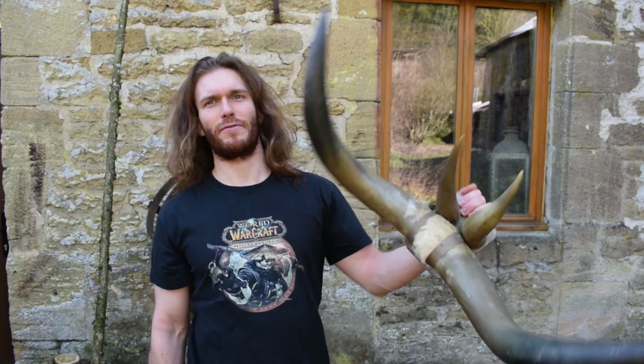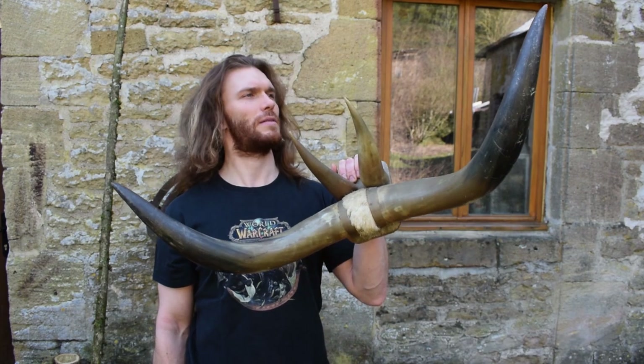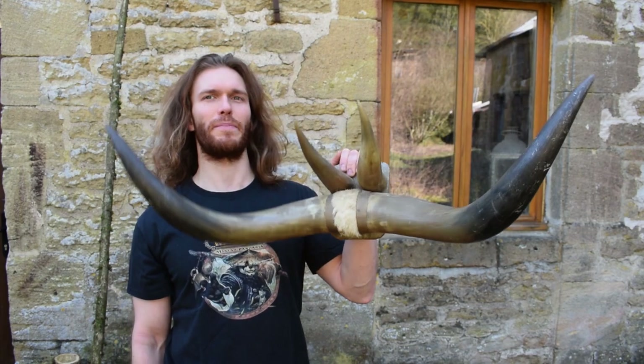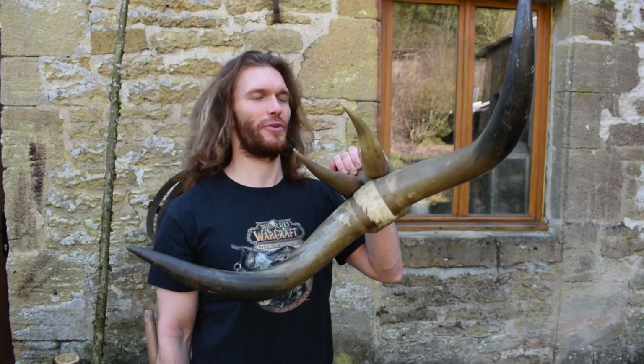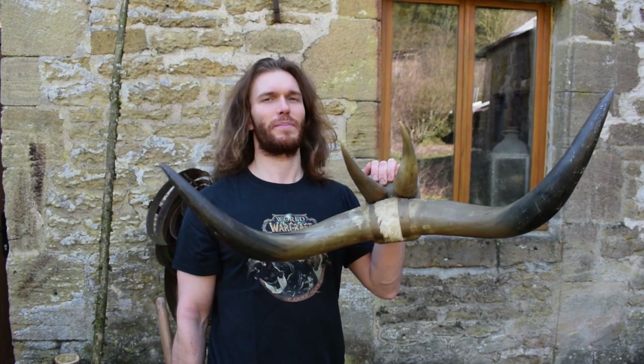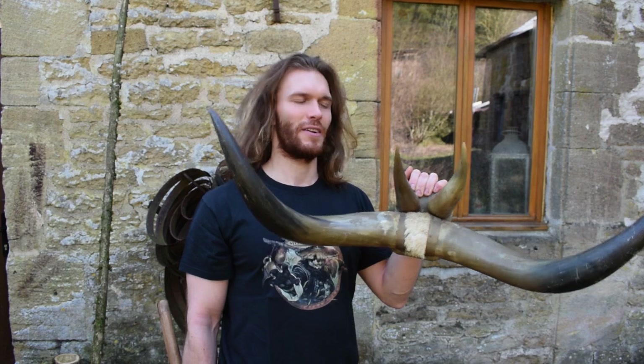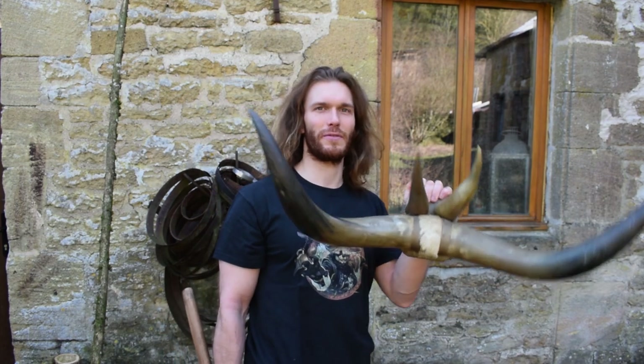Among the different props and decorations, you will have stuff with horns like this, and those babies aren't even the biggest I have to show you. This will be part of the different props you will see in the sets in the new fan film.